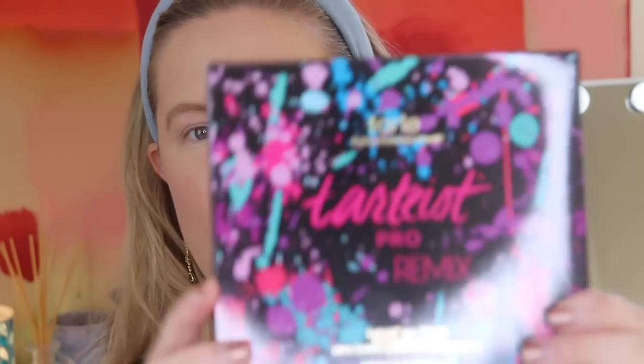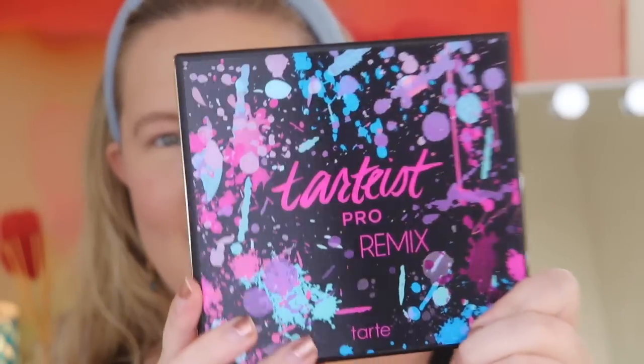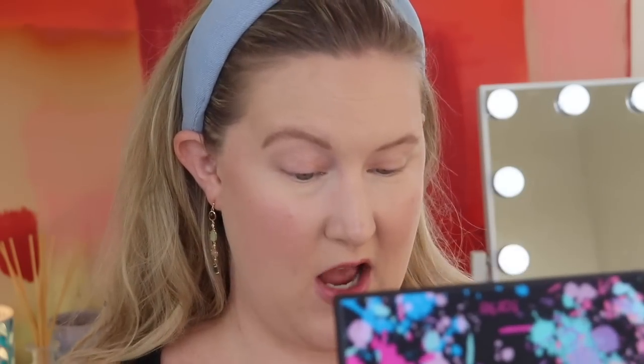I'm going to start with the item I actually chose, and this is a palette by Tarte — the Tarte High Performance Naturals Tartist Pro Remix with their Amazonian Clay formula. Here is the outer packaging; on the back it lists all the ingredients. I like the front of the package — it's like graffiti. The inside looks like that as well, and there is a little protector with a great mirror. It's huge and it smells good too.